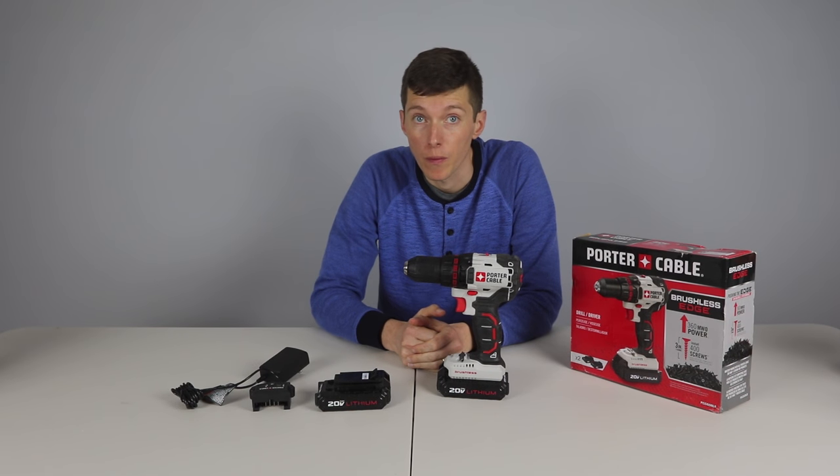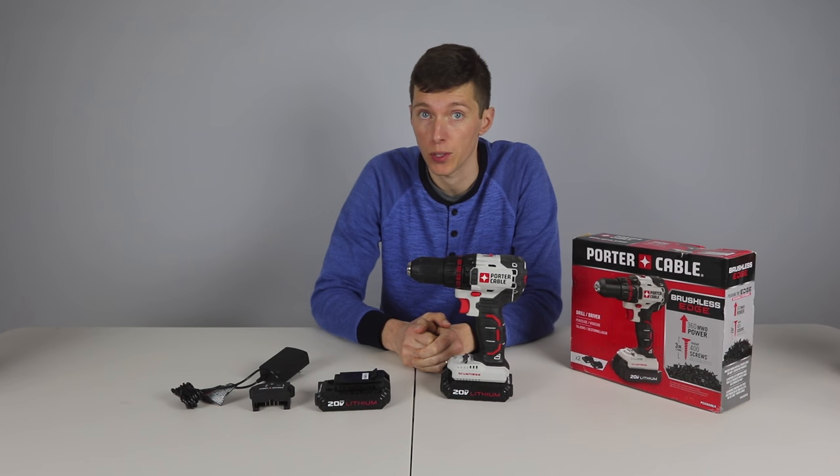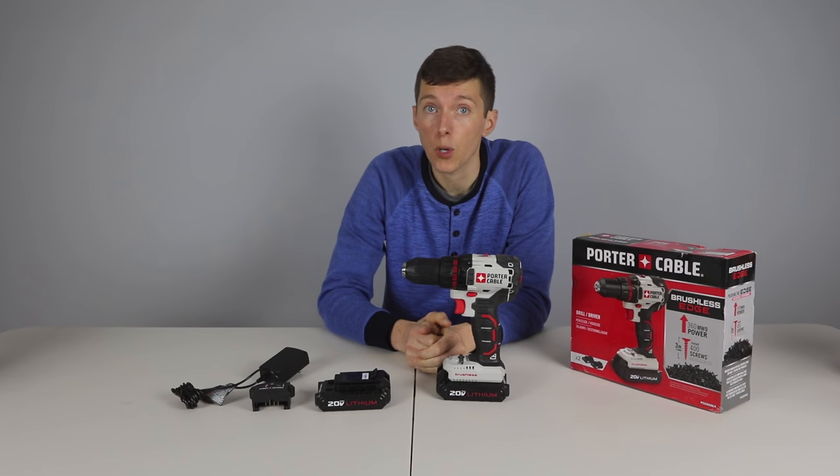In fourth place is the Porter Cable. This is a new drill from Porter Cable and the least expensive of the two brushless drills in this test. The Porter Cable is similar in a lot of ways to the brushless DeWalt, but $20 cheaper and with performance slightly below the DeWalt's in several categories, including length, height, half inch holes drilled, torque, and 1 inch and 2 inch hole drilling speed. The Porter Cable is also not quite up to the look and feel of the top three drills — the plastic feels a little bit cheaper. So while a good value, I personally would pay the extra money and get the DeWalt.